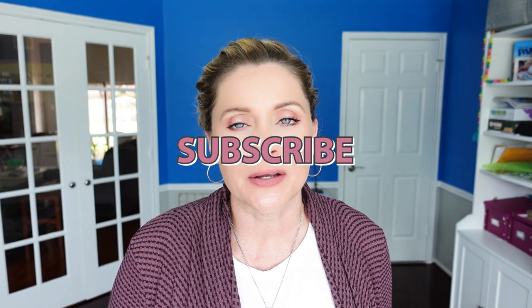Before we go any further, please scroll down, hit the big red subscribe button, turn on the bell for notifications and give these videos a thumbs up. As always, you can find me right down in the comments or over on Instagram at Making Everyday Magic.